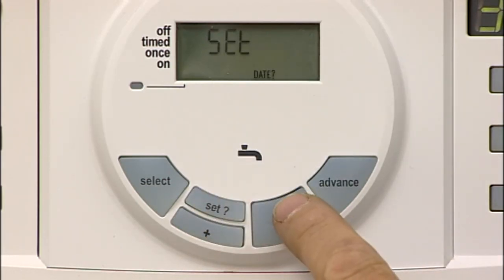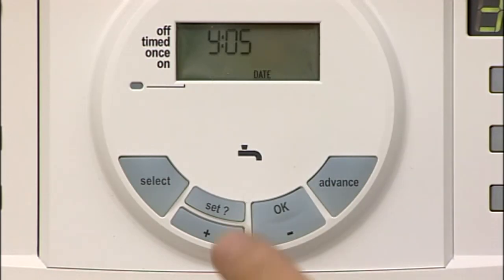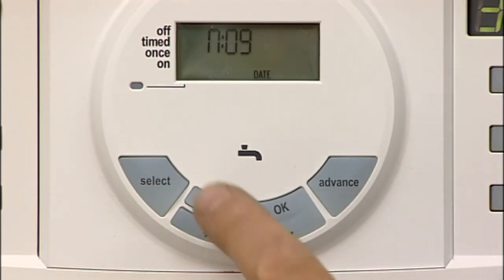Press the OK button once and the year flashes on the display. Press the plus or minus to correct the year. Press the SET button and the month flashes on the display. Press the plus or minus to correct the month. Press the SET button and the day flashes on the display.